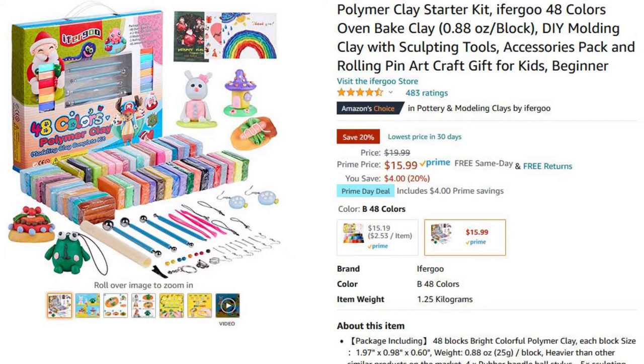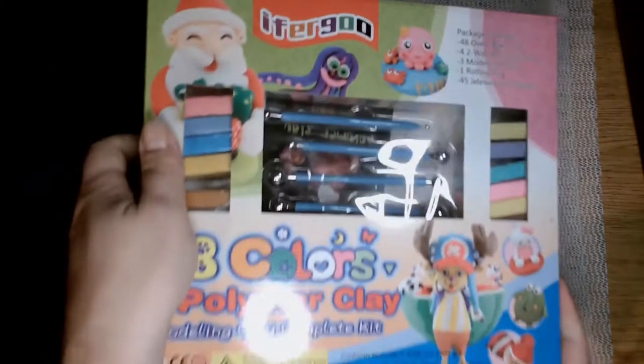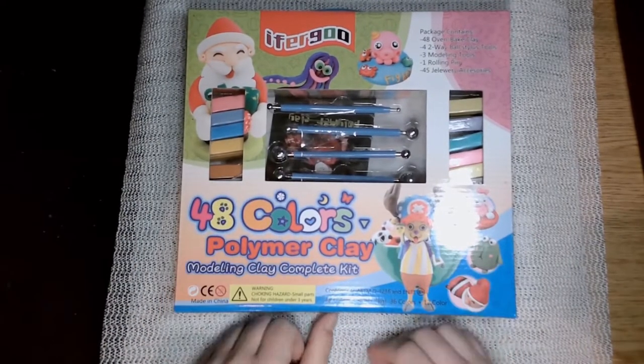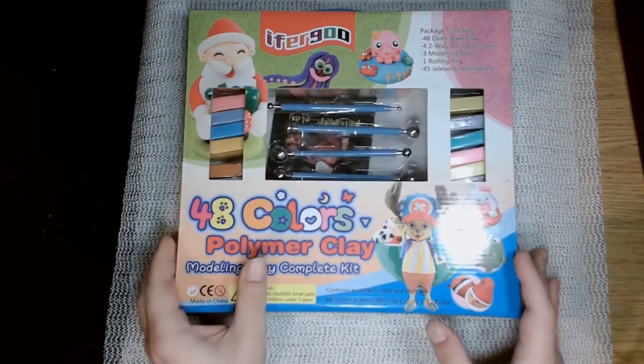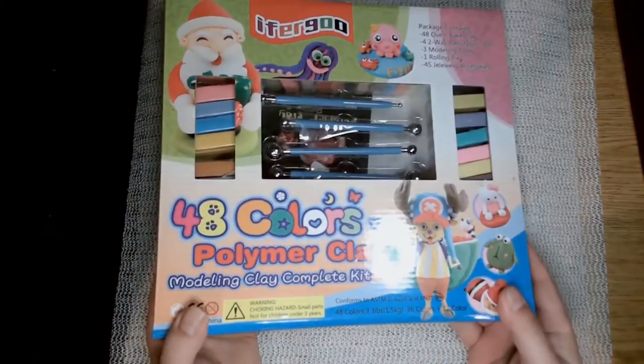There are a bunch of these on Amazon ranging in price and quality. Some of them I've seen reviews saying they're just garbage, and some of them are apparently pretty decent. But I hadn't seen any reviews for this particular brand, so I figured I'd pick one up and do a review.